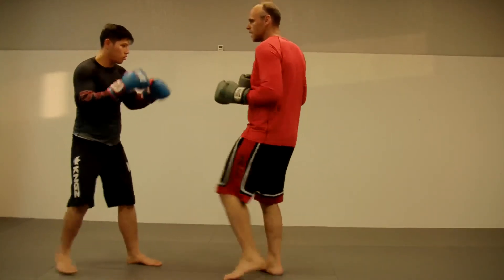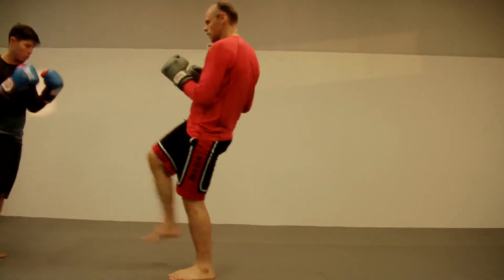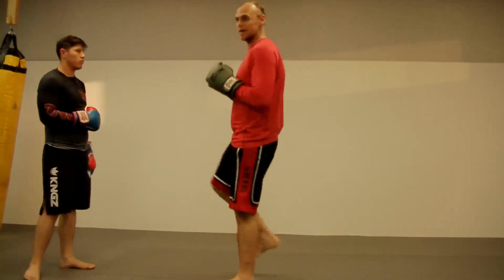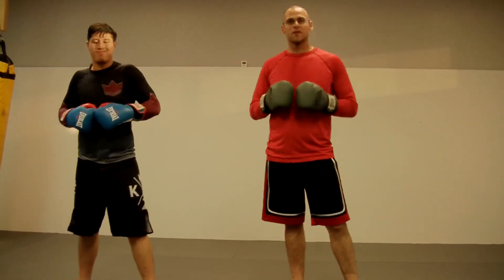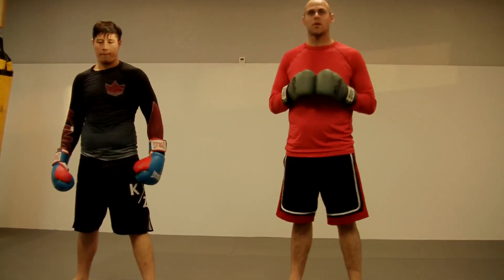Maintain distance — lead leg. Create distance — rear leg. I'm going to hit with the ball or my heel, lean back to counterbalance. The push kick is one of my favorite attacks — very versatile, very simple. Practice it. It'll be a great weapon in your arsenal.